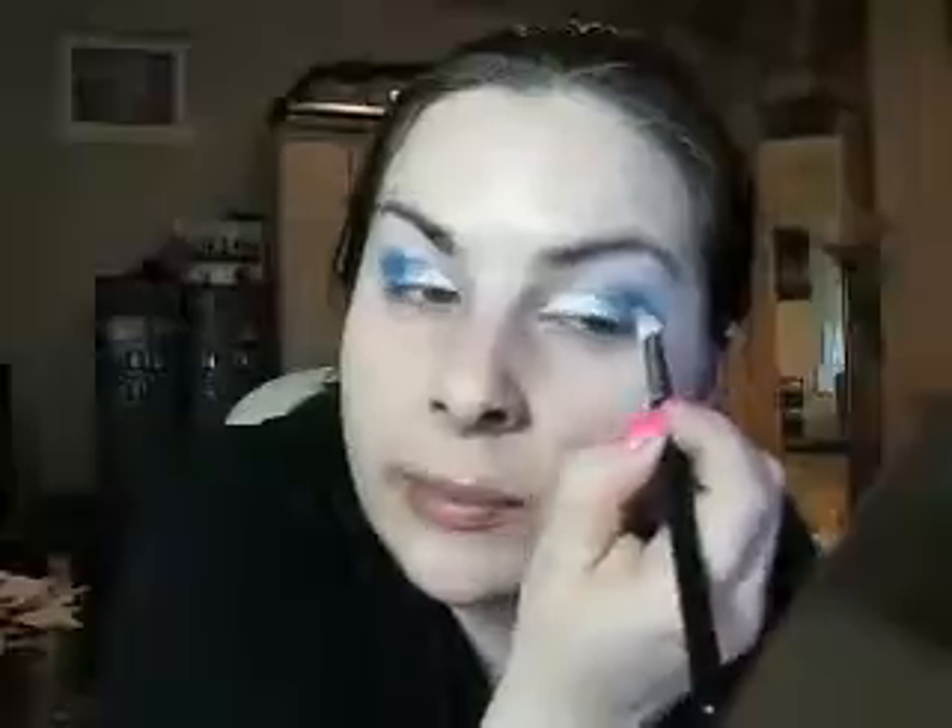Do the same on the other side. Remember not to put too much because it'll fall all over your cheek and it's a very dark color — so if you've put your foundation on already and this falls on it, it will ruin it a little bit.